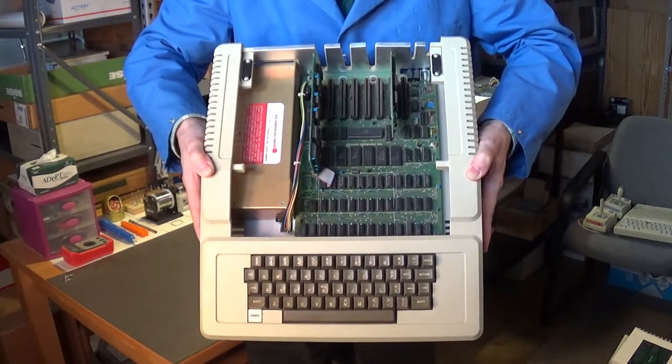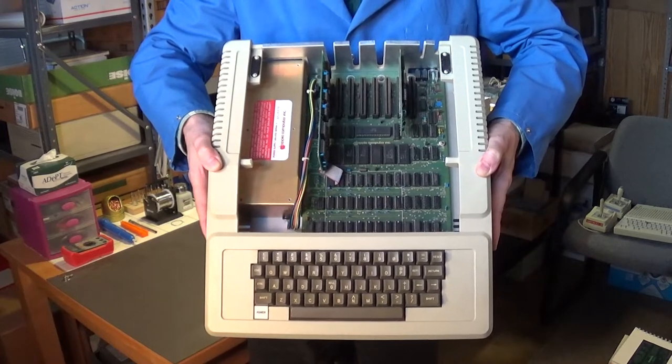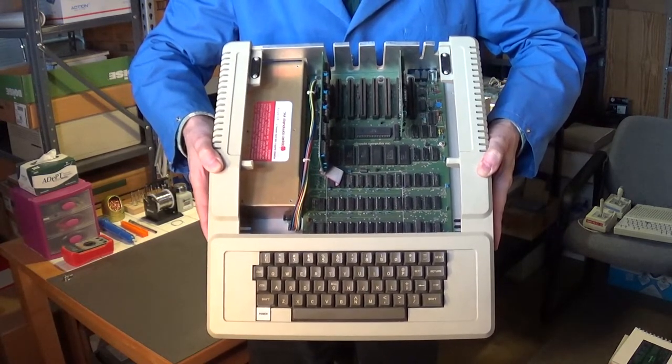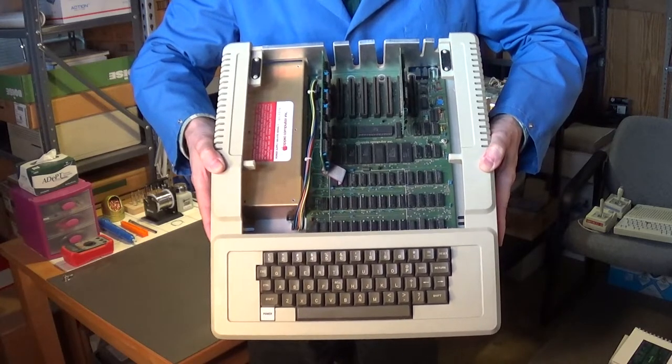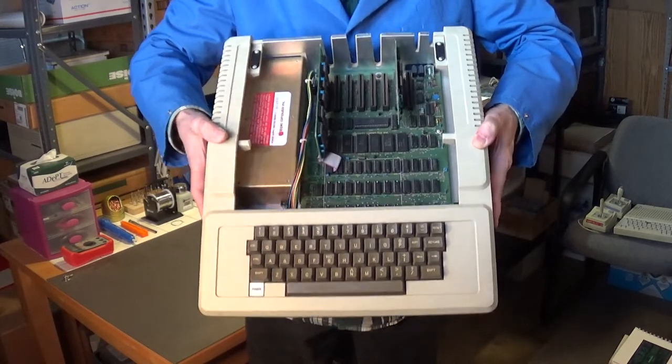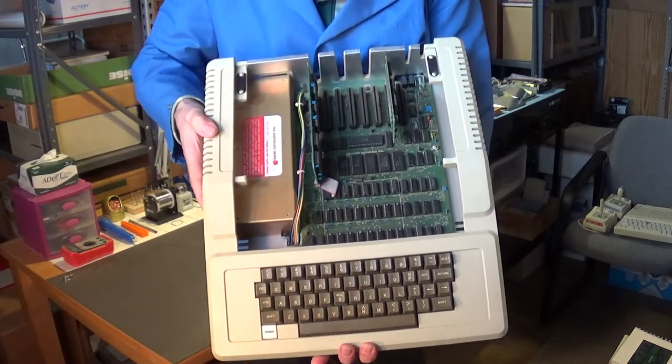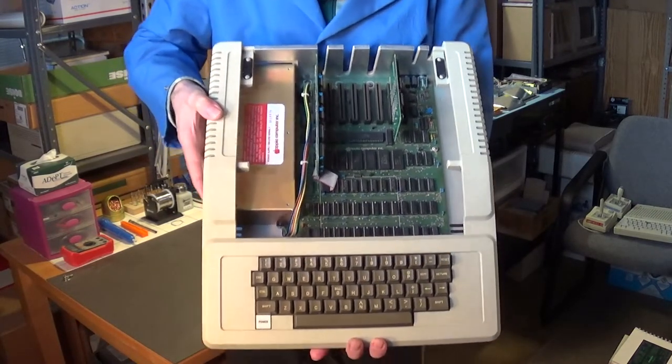The smaller board is the disk drive controller board — that's the board where you plug in both of the ribbon cables from the disk drives. One thing I love about the way Steve Wozniak designed this board — I hope I'm pronouncing his name right — is just remarkable.